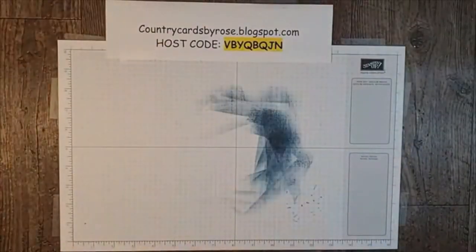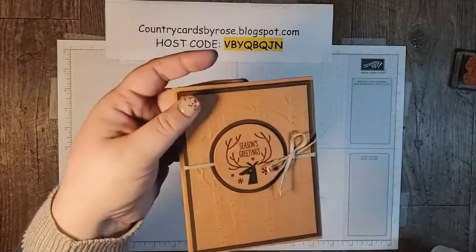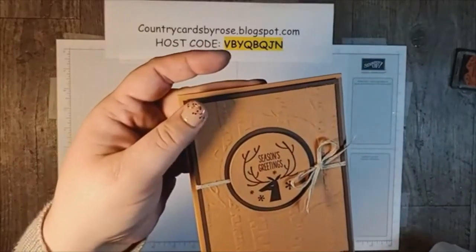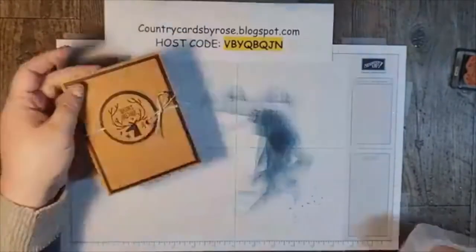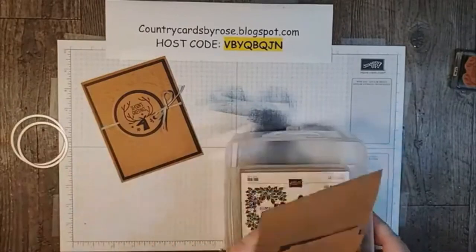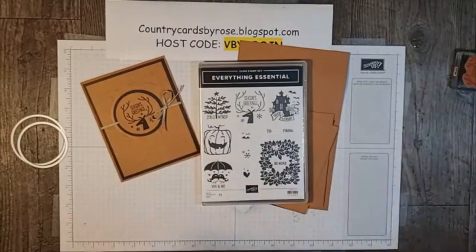On to our next. What do you think? Very simple. We are using the Everything is So stamp set. I love this one because you can use it for so many greetings.